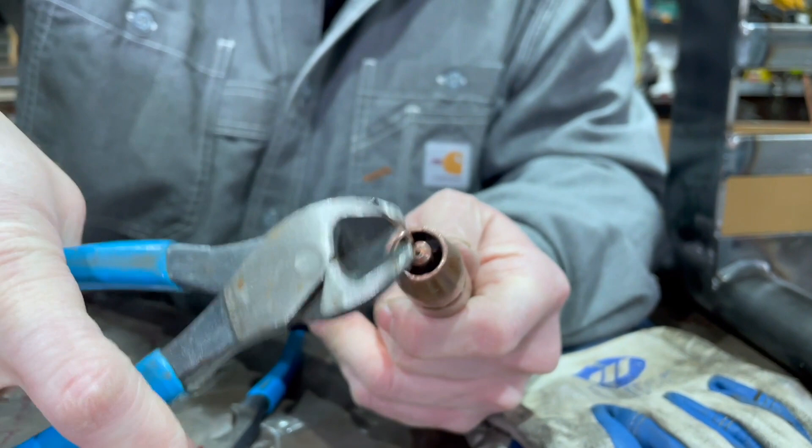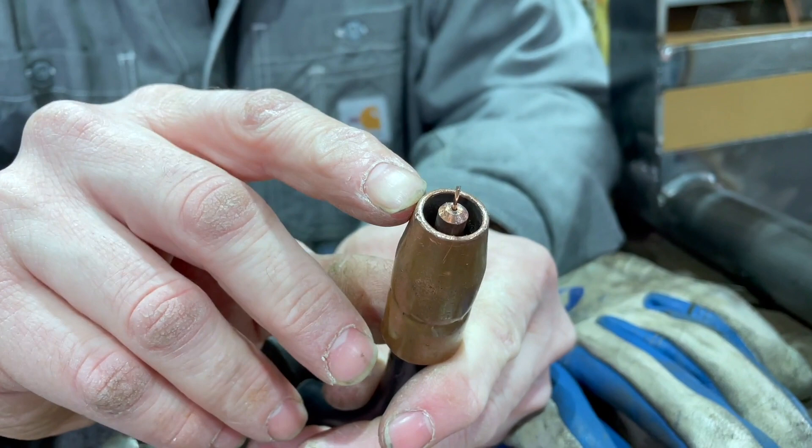Now you've got basically a fresh setup, and that's where you want to keep it. You're going to dial in the machine so you don't have to deal with much of that buildup. But I want you to see what happens when you get that crap around there and how to kind of clean it up.